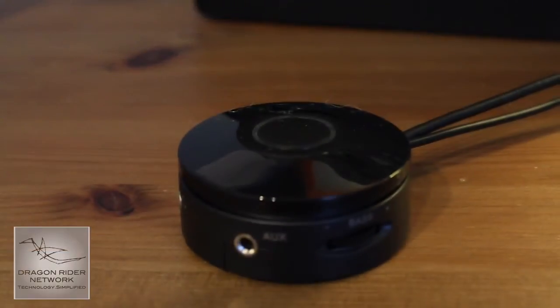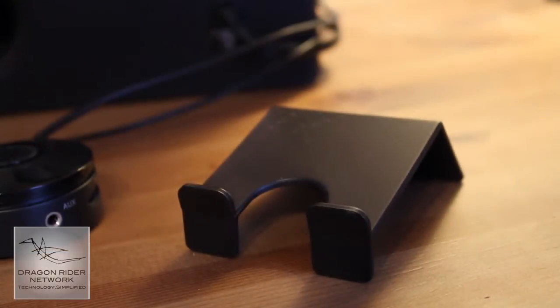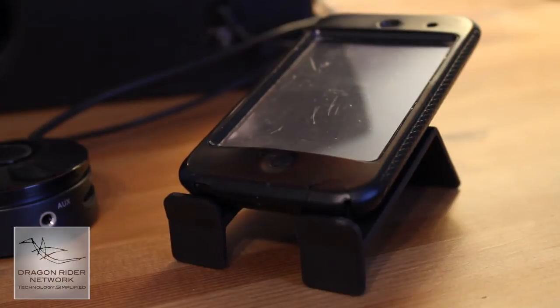This speaker also comes with a control dock, which makes it very easy to control your volume, your bass, and hook up accessories like your iPhone or iPod Touch. It even comes with a stand, so you can put your iPhone or iPod Touch in a cradle, hook it up to the volume, and then just blast away your music.